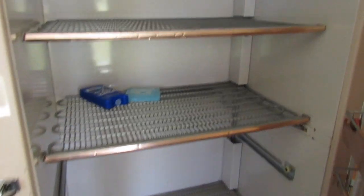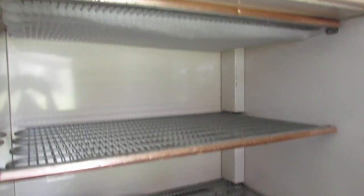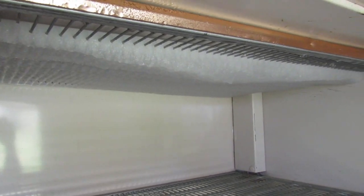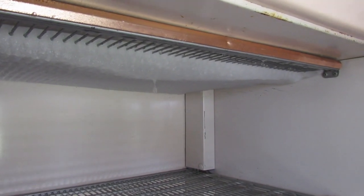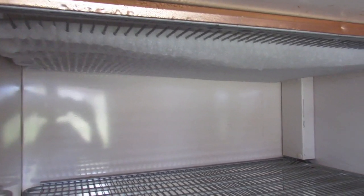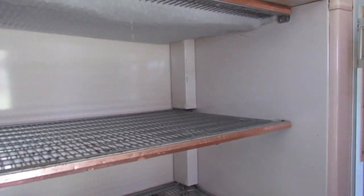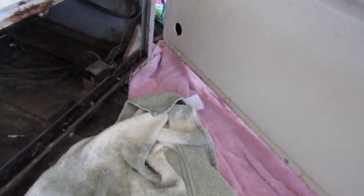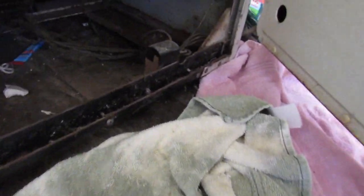We're a couple hours into this and my patience is kind of wearing thin. This is all the ice left — it usually accumulates the most at the top. It's defrosting, slowly but surely. I'm ready to get in here and take this apart, but I'd really like it to finish defrosting. I need to figure out how to open up this thermostat — I believe there's a screw right there. Yep.